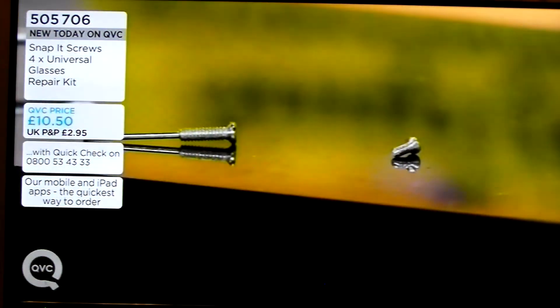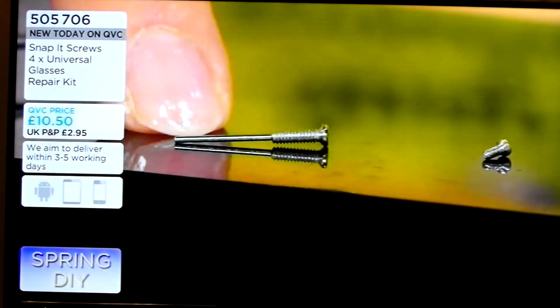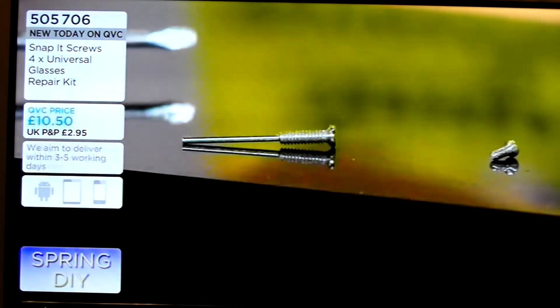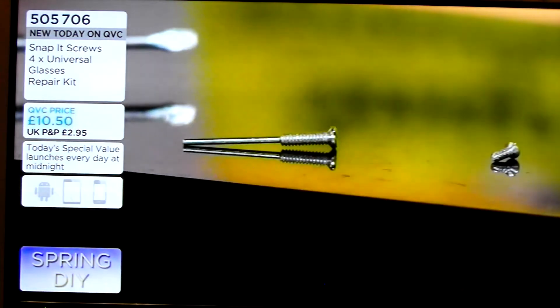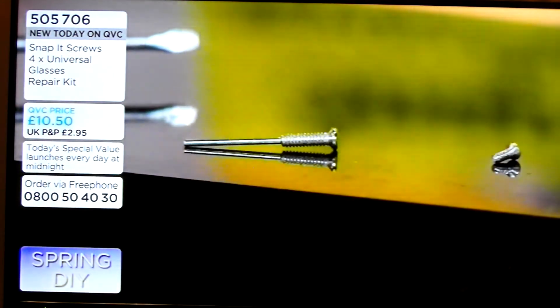Now, Snap-It — it's worldwide patented. You can see it's got an extender part, and what that means is you can feed it through your broken glasses. It's stainless steel, it's very, very strong. You then twiddle it in with a screwdriver, which comes with every kit you get. Four kits.